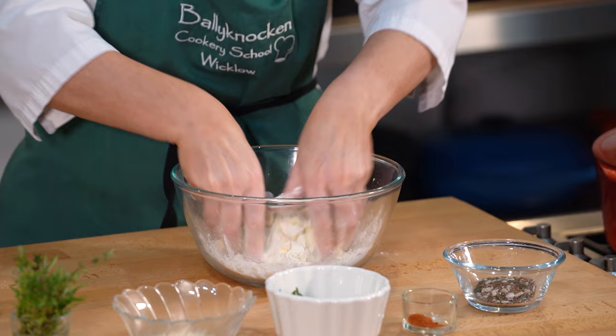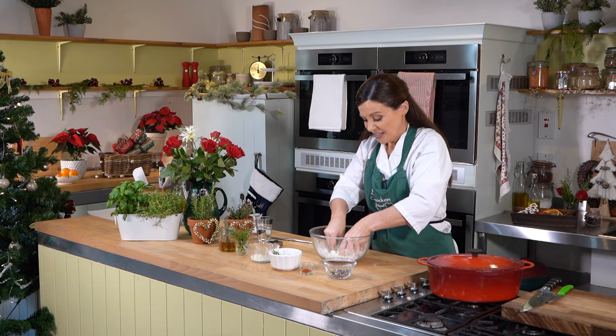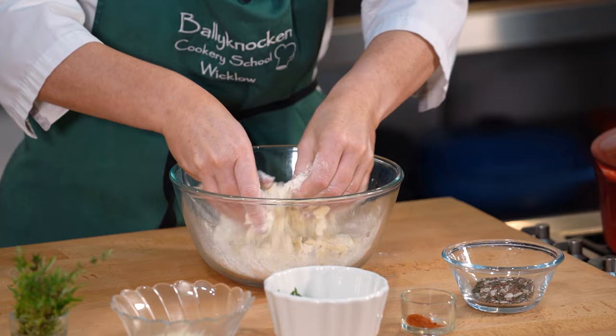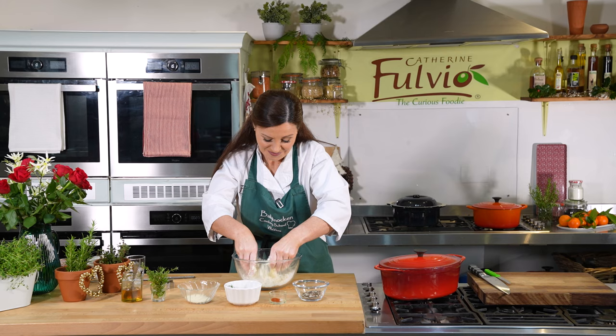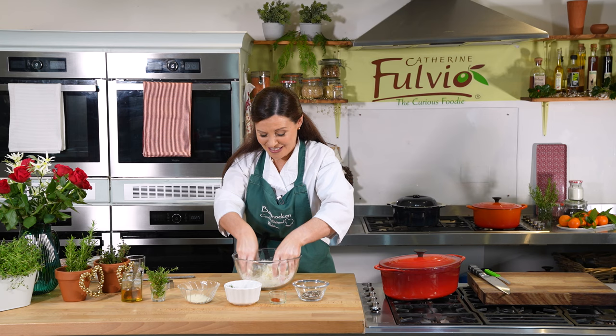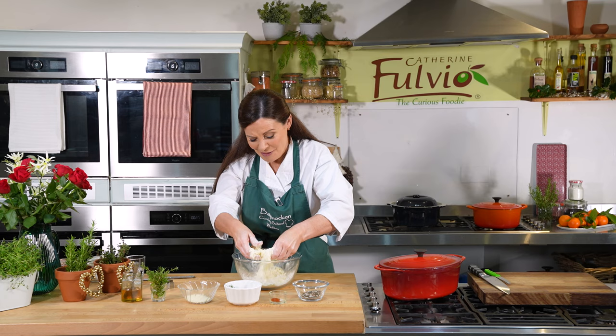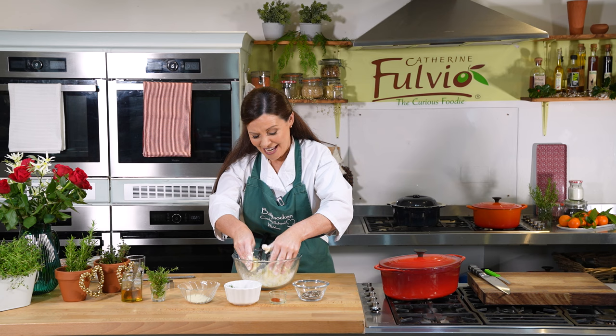Let's give these a little mix together and just cut that butter in. Using your fingertips and working deftly, just push the butter into the flour. There's something quite therapeutic about baking, I have to say. I love getting my hands in and creating something flavourful and tasty, whether it's cakes, scones, or anything like that.